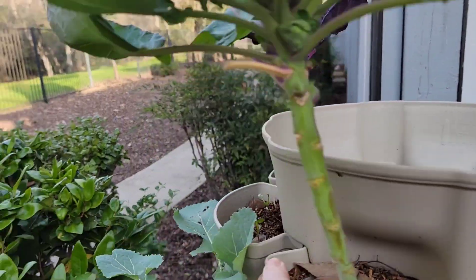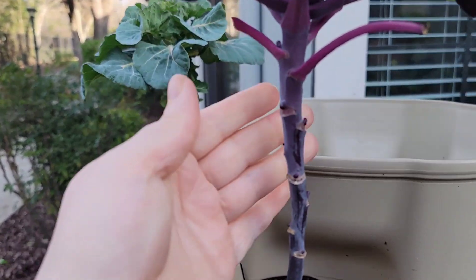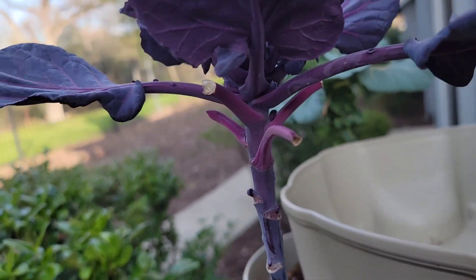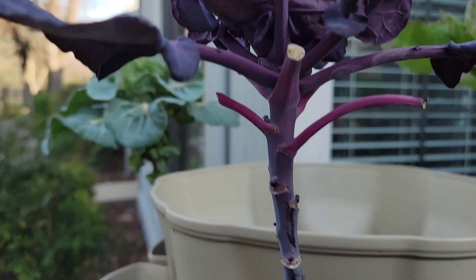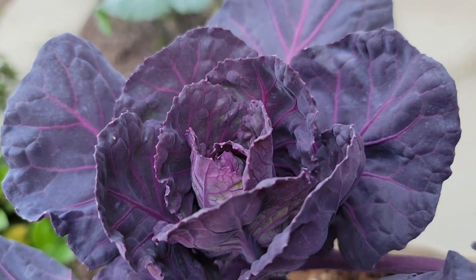This purple one has new buds starting. I don't know — it's really pretty though. Gorgeous.